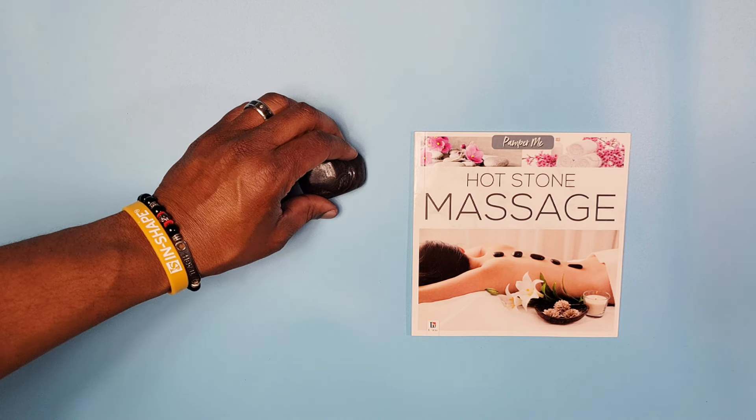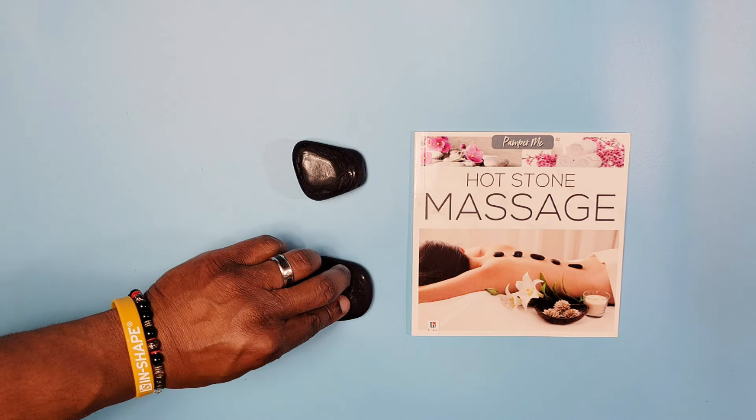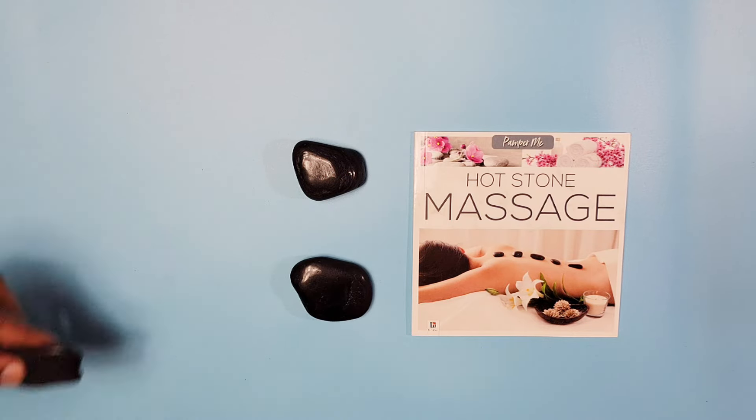The kit comes with a small 24-page booklet and six irregular shaped hot stones.